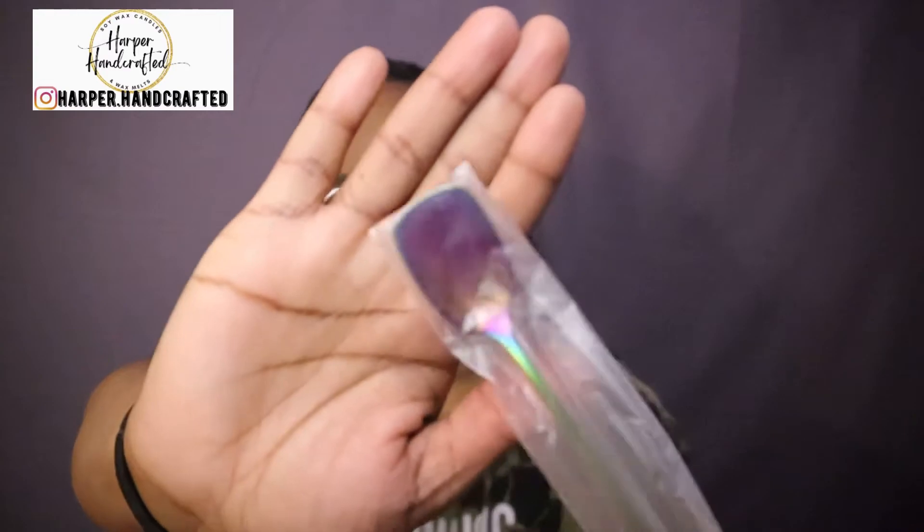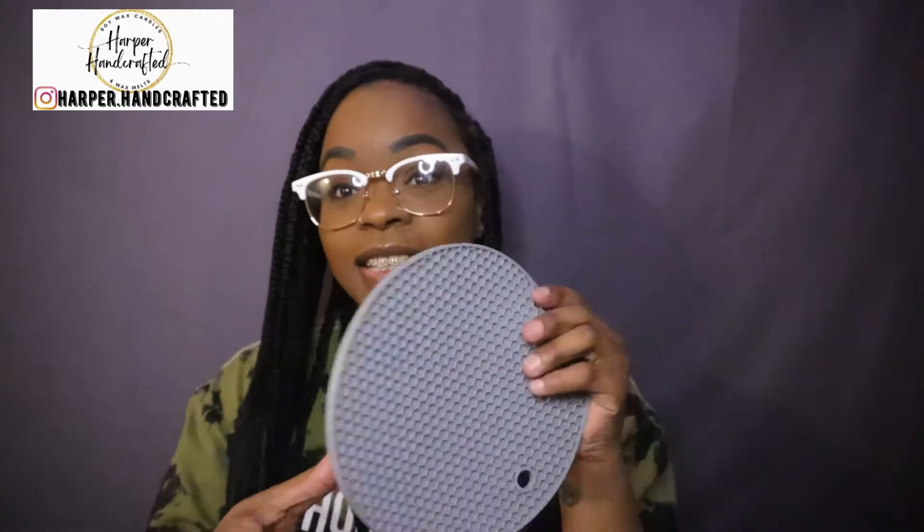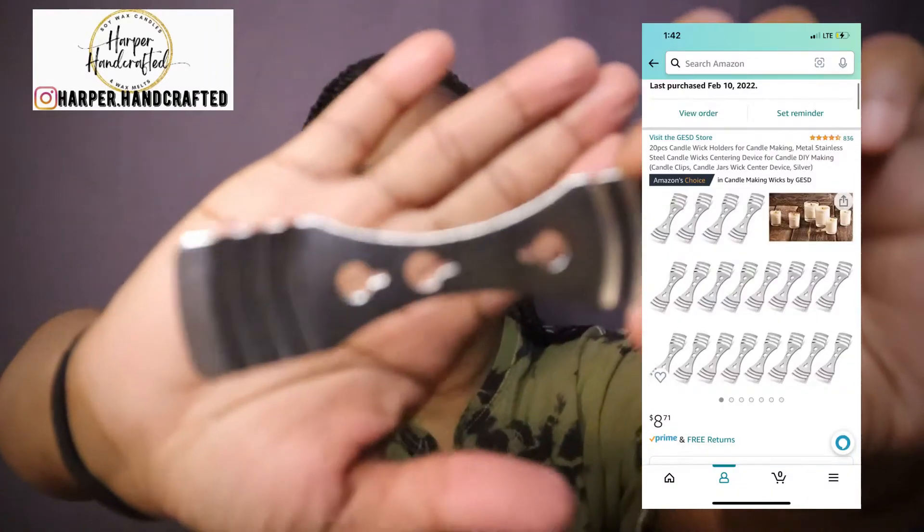And then the iridescent one, which is really pretty — isn't that so cute? I love the iridescent one. I also needed this silicone mat to put your pitcher on while it's cooling, while you're waiting — that's going to come in handy. I thought I ordered some wick setters and I actually did — these are just some wick setters, comes with 20 in the box.